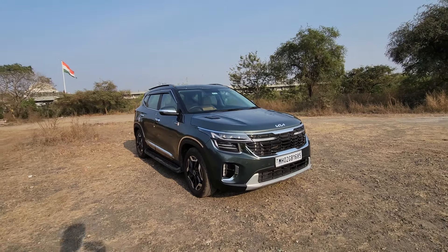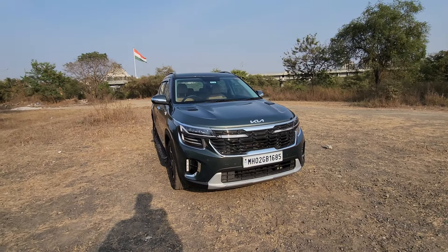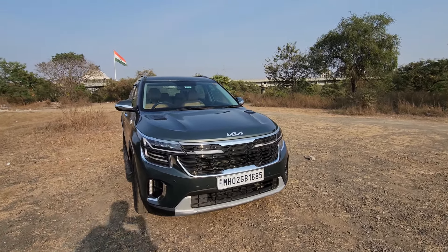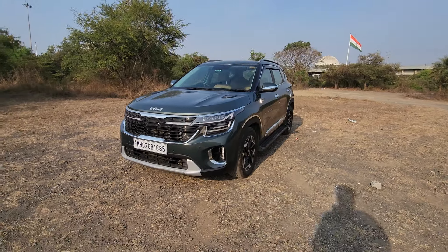Hi guys and welcome to thrustzone.com, this is Mohit Soni. We have another Kia Seltos with us — this is the diesel IMT that we're driving. It's part of the road test where we'll let you know which variant suits you best and what fuel suits you best, so we're making sure that we get to drive as many variants as possible.